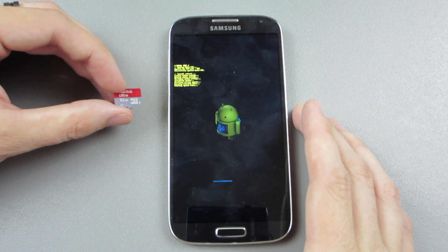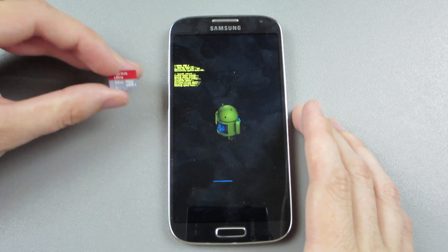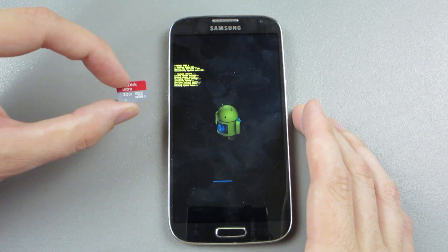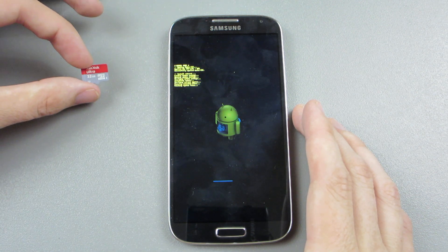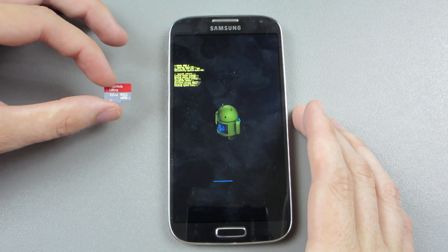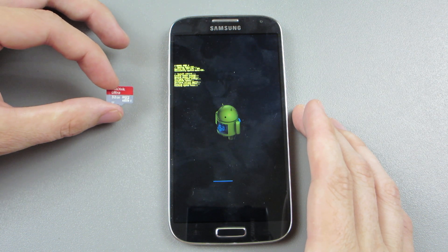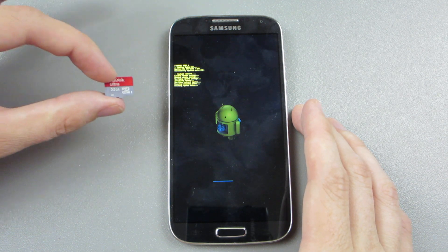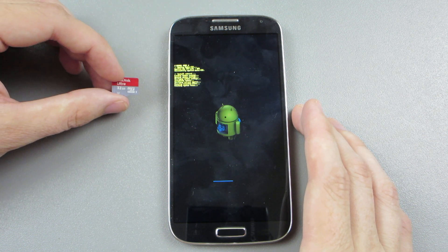So I checked into it, made a nandroid backup of my wife's CM10.1, and backed up all our apps to Titanium Backup — all on this 32GB card. Whenever this is done and I'm done with this video, I'm actually going to put CyanogenMod 10.1 back on there and restore the nandroid.